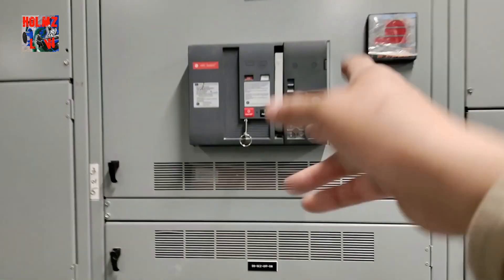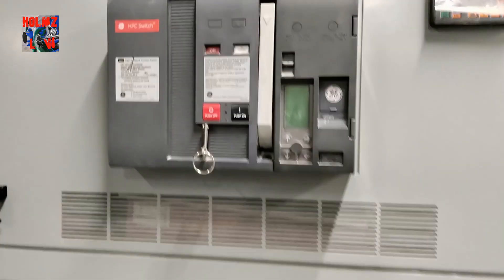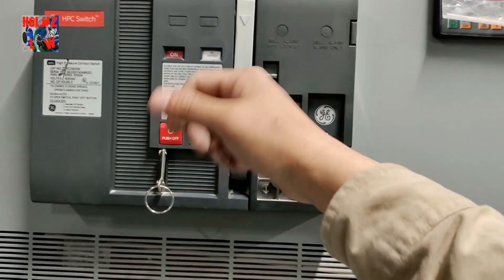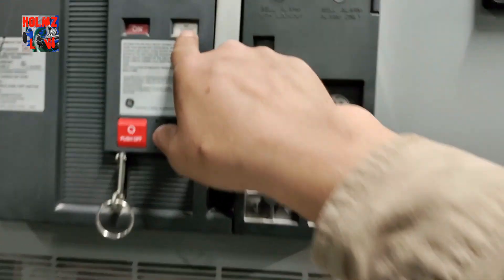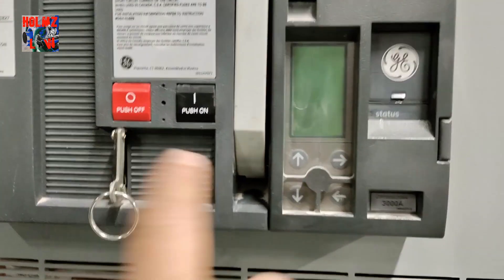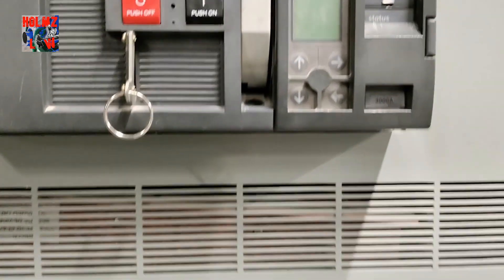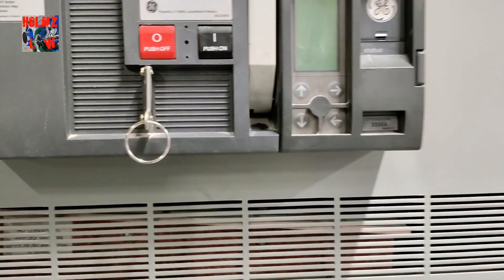These switches here are turned on a little differently. What you'll have to do is charge them first, and you do that with this lever — you pull it down about three or four times. After that, it'll say 'charged,' and then you can press the push button and it'll turn on the breaker. To turn it off, you just push the off button. There's another way as well: with this little key ring here, you can pull it and it'll trip the breaker.